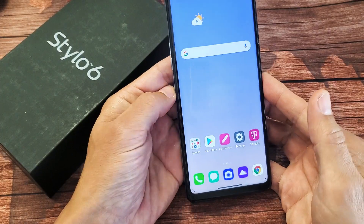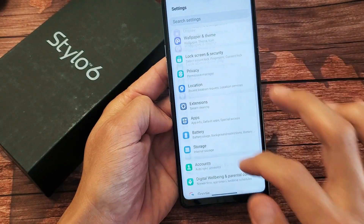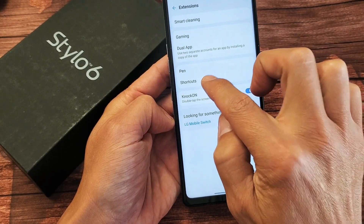So right now by default, if you just tap it, you're going to get the assistant to pop up here. So let's do this. Let's just go into settings, and then from settings we want to scroll down and go to extensions. Now you want to go to shortcuts.